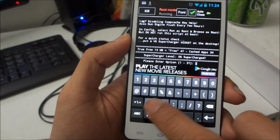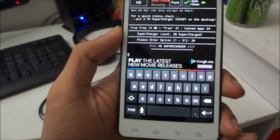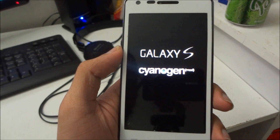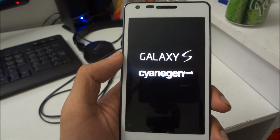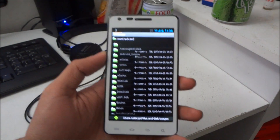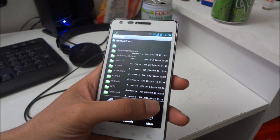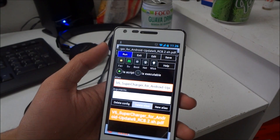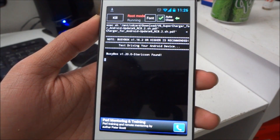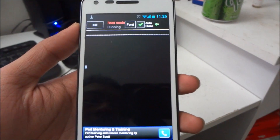After that, choose 29 in order to restart. So you restart your device and you need to rerun the script again. When you have restarted the device, go to Favorites and rerun the script.